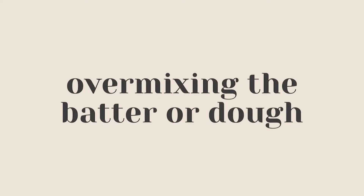Chances are when you've been baking you've seen instructions like 'mix until just combined' or 'make sure not to overmix the batter.' Those phrases all have a meaning. When you combine flour and dry ingredients with liquid, you start to develop the gluten structure of the baked good, and the more you mix the stronger that gluten structure will be, which can oftentimes lead to a tougher and chewier end result. So if a recipe tells you not to overmix, mix only until the dry ingredients are no longer visible.